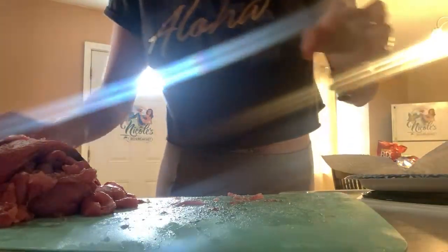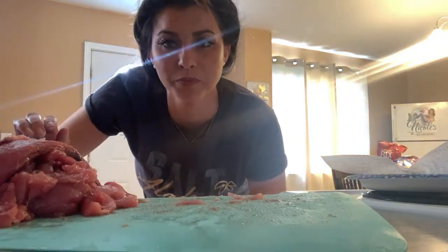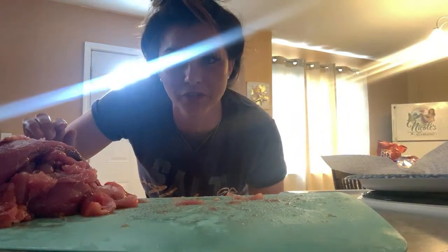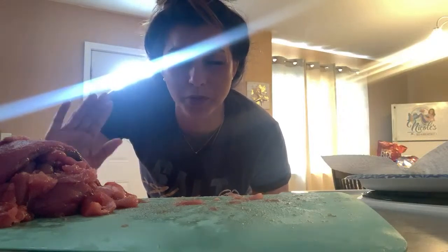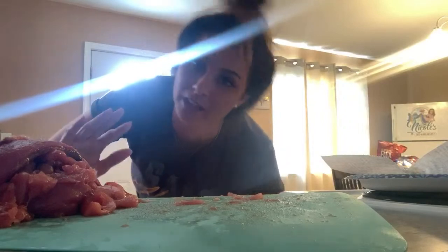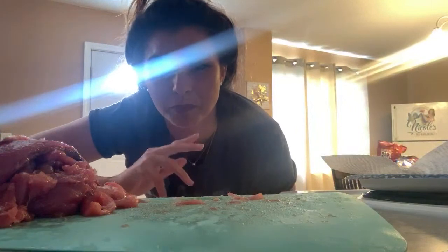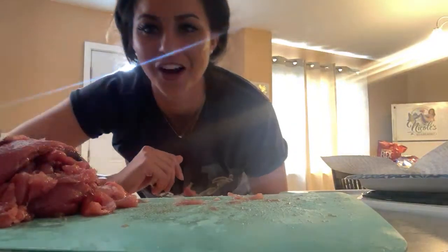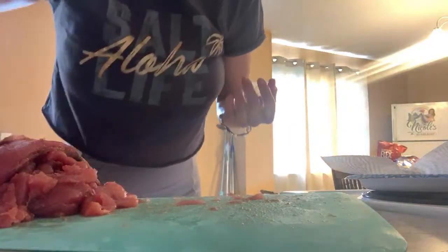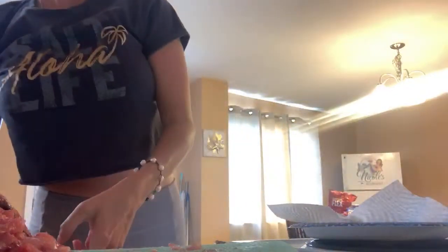I'm not going to stay on here very long, guys, only because this isn't working as best as I wanted it to. I was trying to do it on my computer and it wouldn't work. Anybody that messages anything inappropriate will be blocked and deleted. I really don't appreciate you guys saying anything about taking my clothes off. This is a very professional YouTube channel — if you don't like it, don't follow, don't subscribe.